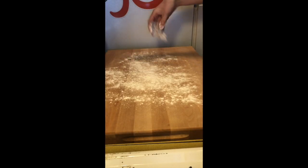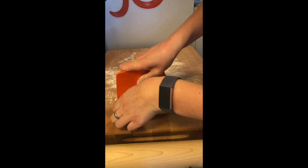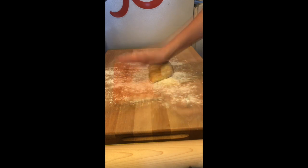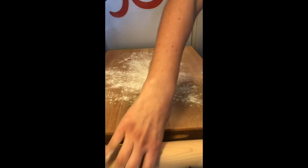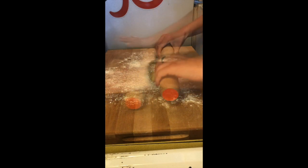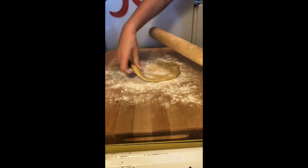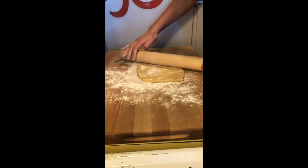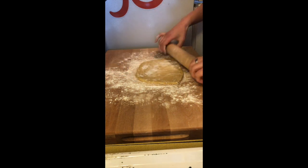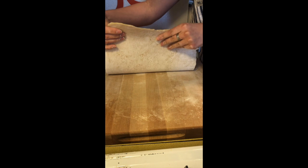Here we are about to roll out the pasta. Flour my surface — I've got my dough here, but I'm gonna cut it in half and do it in two different sections. Sprinkle a little bit more flour on it. You're just gonna roll it like this, keep turning it as you go so that it spreads out nice and even. You want to get it as thin as you possibly can. This is about as thin as I want to get it right here.